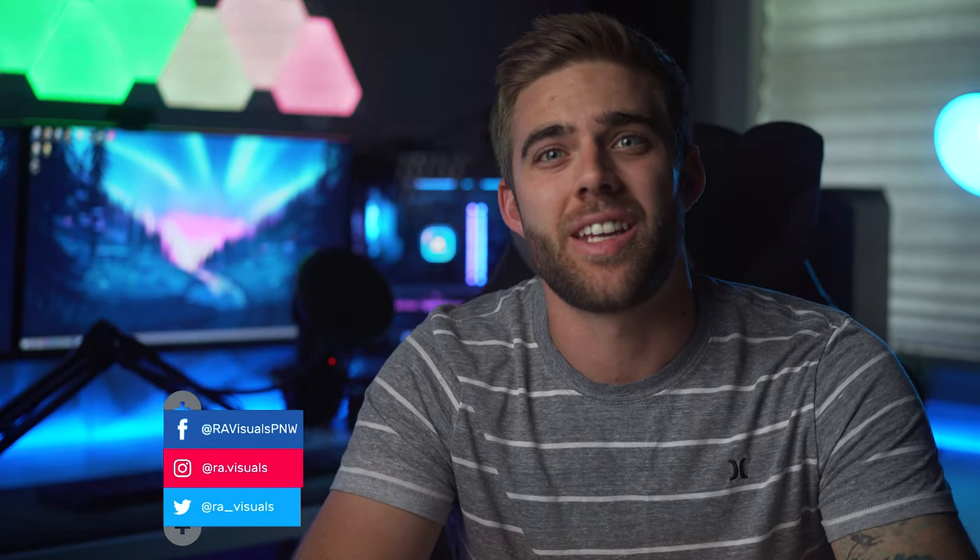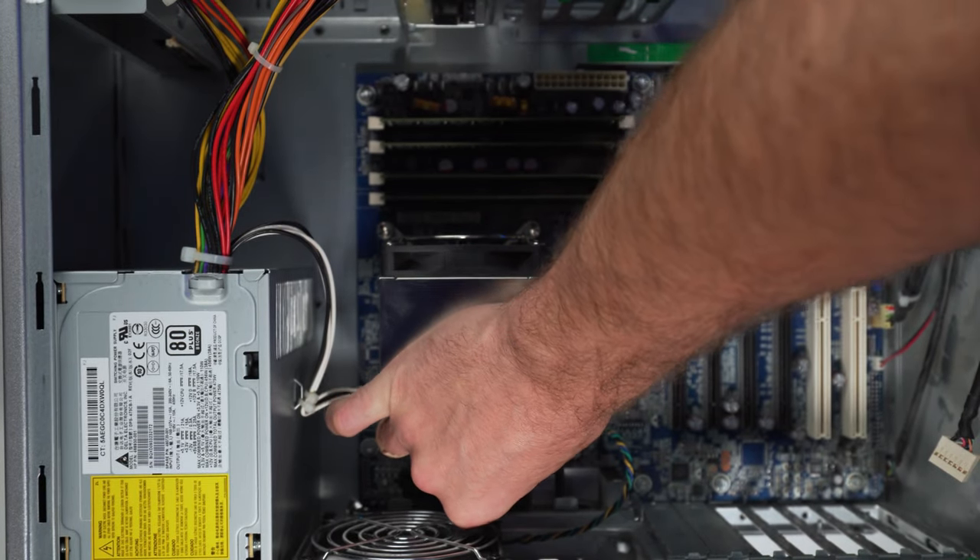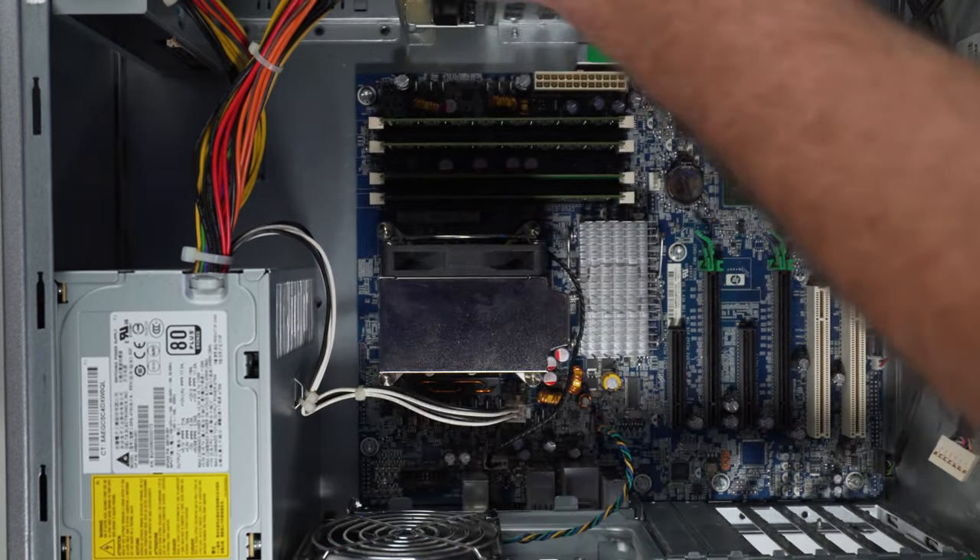What's up everyone, welcome back for another video. Today we have yet again another video featuring the HP Z400 workstation. In our last video we kind of just had some fun and threw a couple parts at it to see if a slight GPU and RAM upgrade would do anything in terms of gaming. Well, we quickly found out that it didn't really do much.